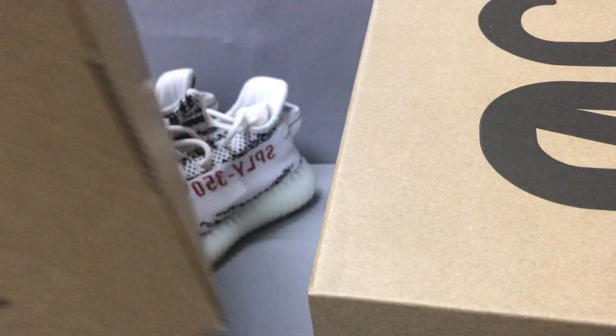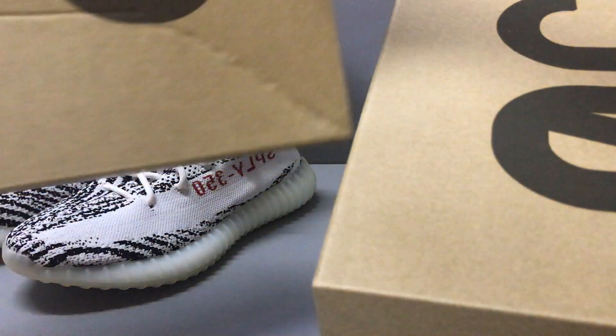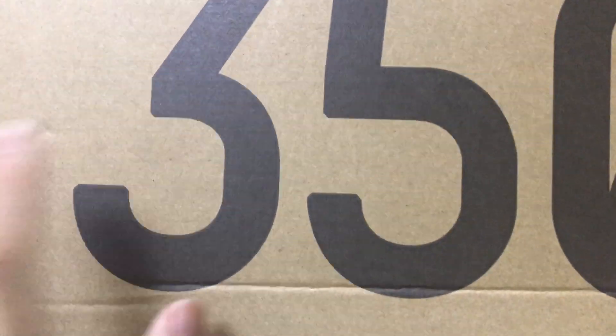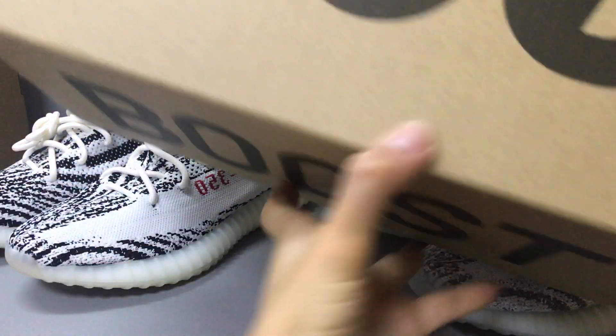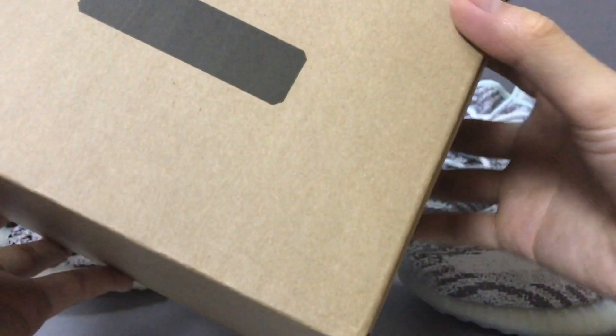Now let's open the inside of the box. You can see the box print — the big 350 — and the inside. The other box also has a box print with 350, and the inside also has some plates. I can see the tape for the different items.